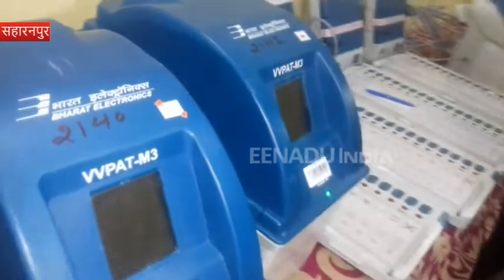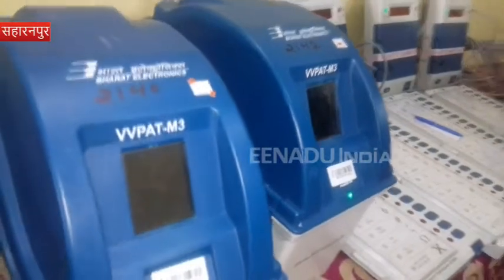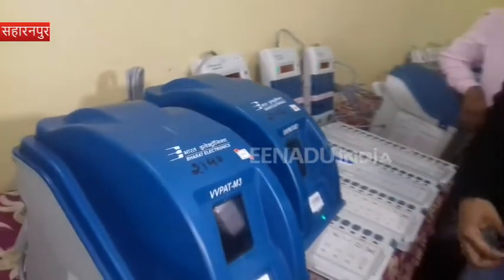The people in the election — we will use them after some time. We have 4000 control units, ballot units, and VBPAT machines. According to the election commission, we are doing FLC. FLC means First Level Checking. It is sealed, so we check it.